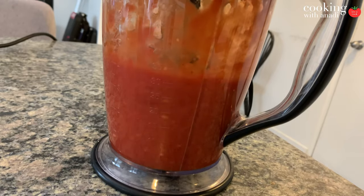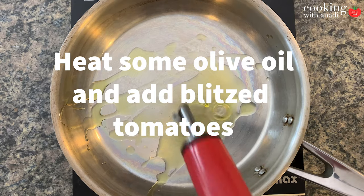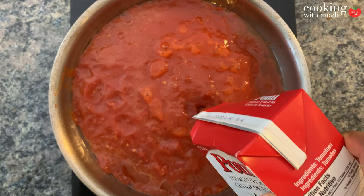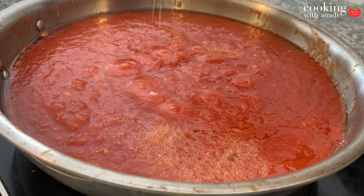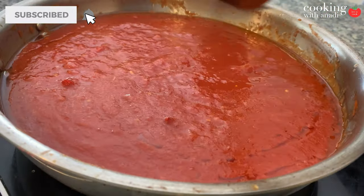Now blitz that all up — you don't want to puree it, just give it a few whizzes. Then transfer that into a pan and add in some of your passata or strained tomatoes. Season with a bit of salt, then bring it up to a simmer and gently simmer until the sauce thickens a bit and the tomato has time to become sweeter as it simmers down.